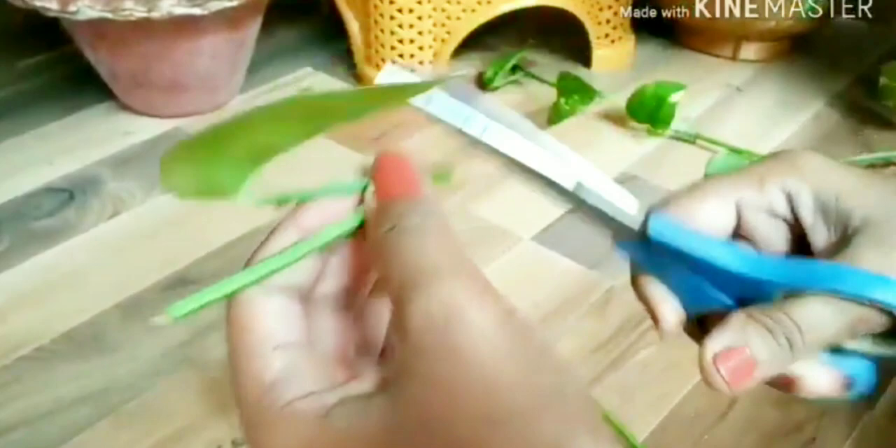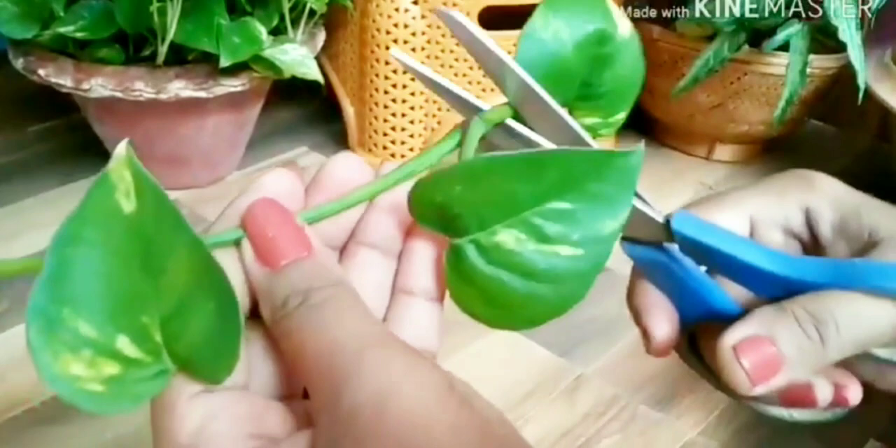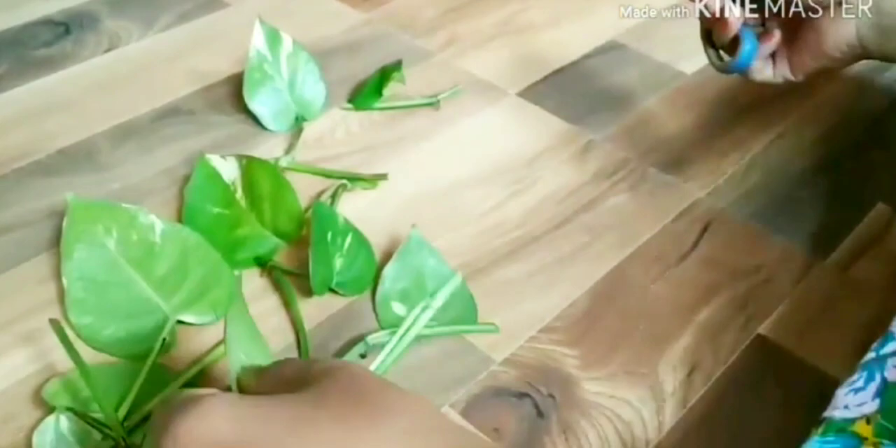I will take the next cutting from here, and then I will cut the next cutting from here. In this way, I will take 2 to 3 cuttings from there. I will take all my cuttings like this. First of all, I will cut and show you so you don't get confused. I have done so many cuttings.